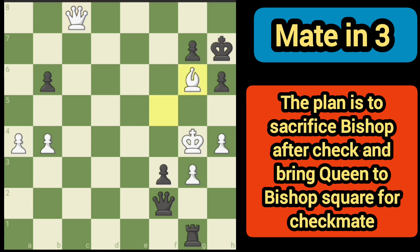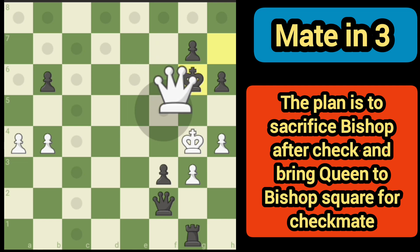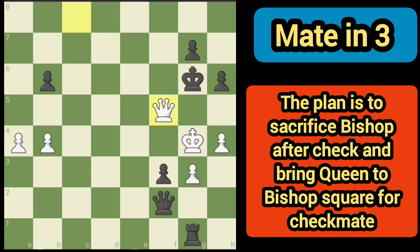That is going to force the king to take, and the reason we put the queen there all along is because we can go here and there's nowhere the king can go.